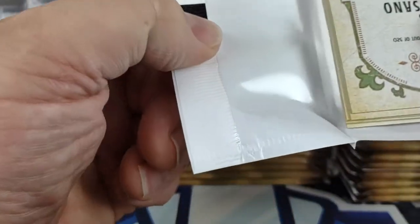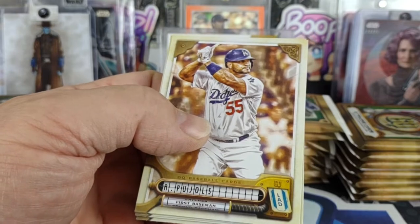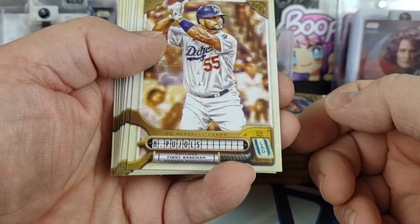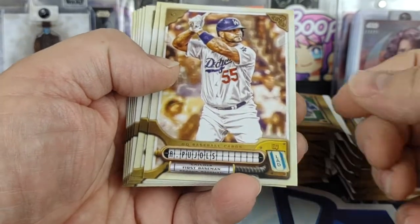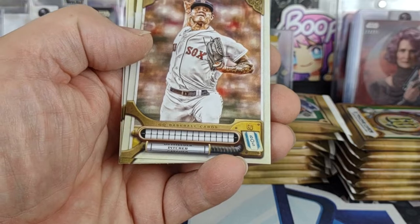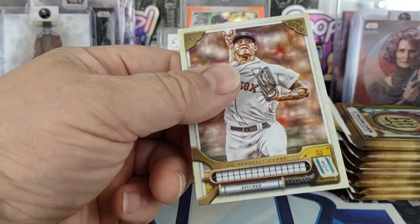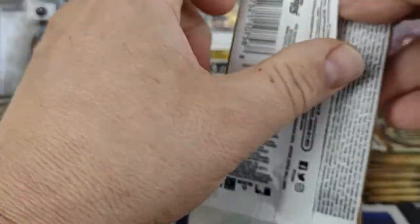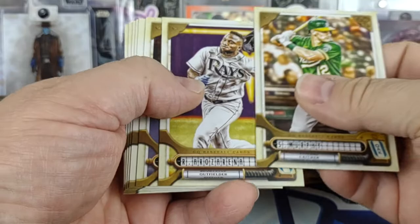You also get the different short prints — you get the missing name plate and you get the logo swap. There are no Bazooka backs this year though, which is kind of a shame. I like the Bazooka back.